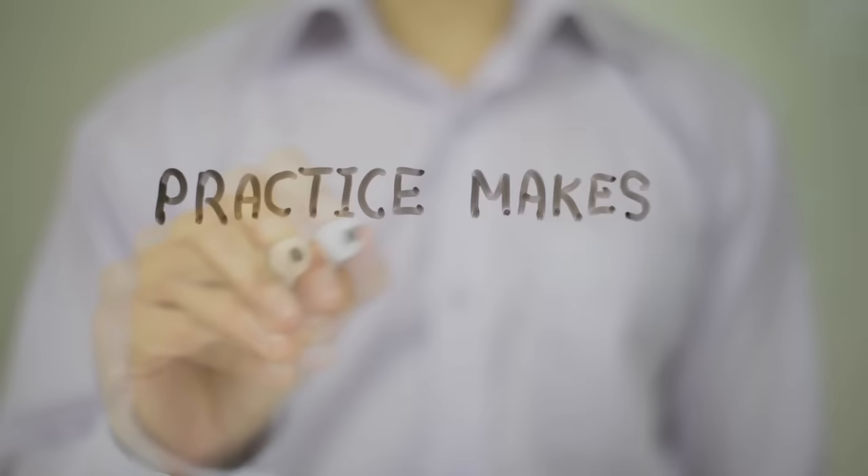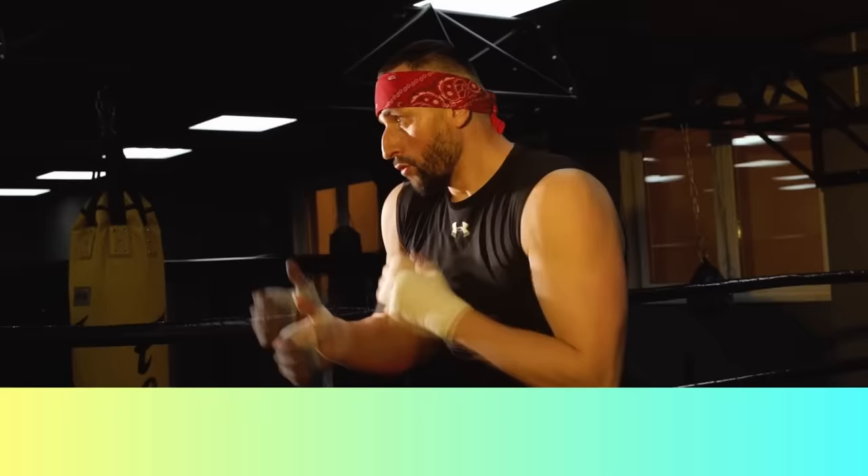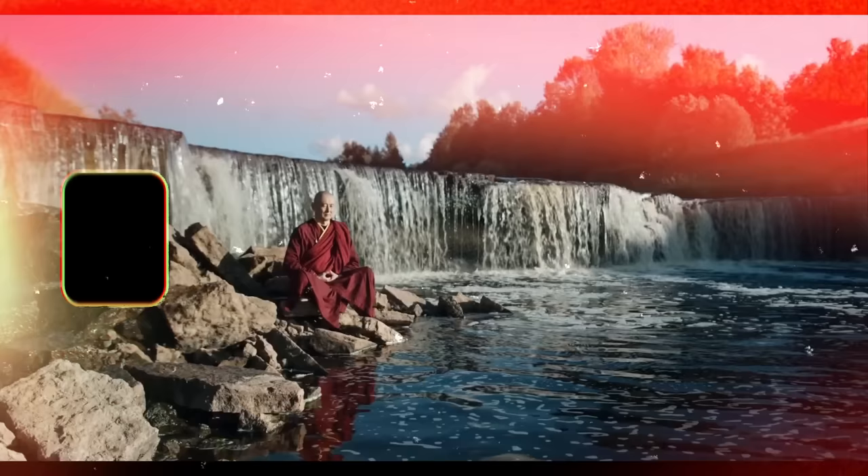Have you ever heard the quote, practice makes perfect? Most people say this quote wrong. It's actually perfect practice makes perfect, and this makes a huge difference. It's why someone that has been boxing for 10 years, but only trains sparingly and treats it more as a hobby, can be surpassed by someone that does a year of intense deliberate practice. The idea of Monk Mode is the same — applying perfect practice to get ahead in whatever you choose, in a shorter period of time.